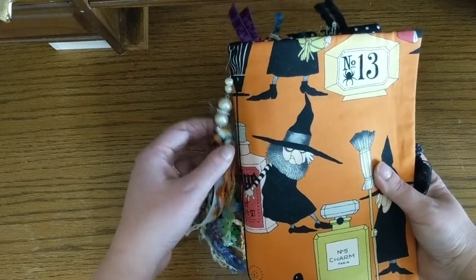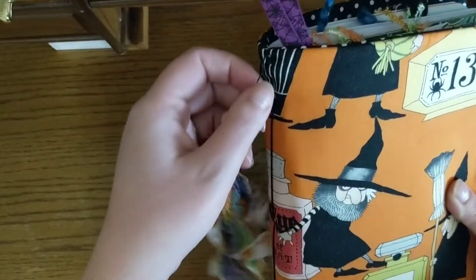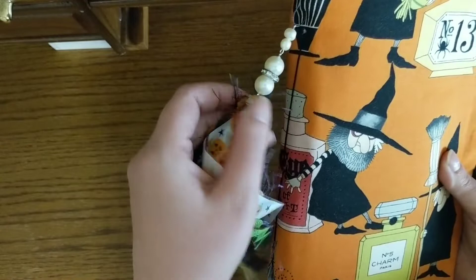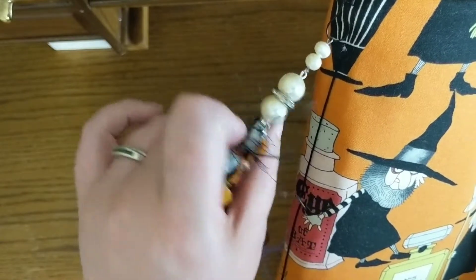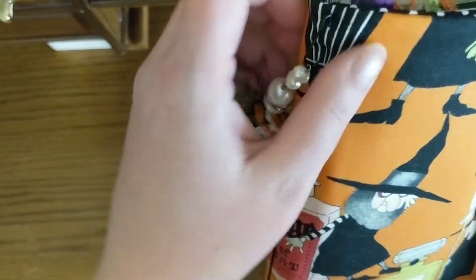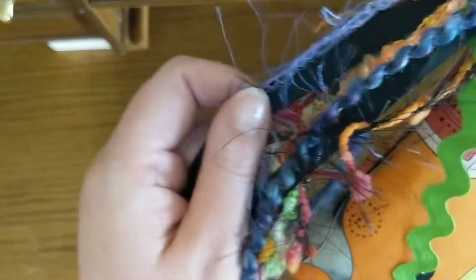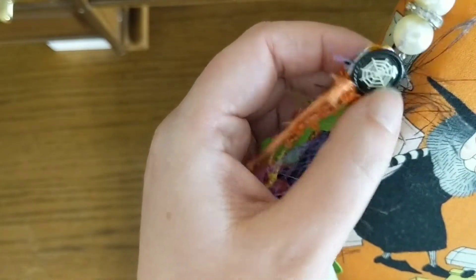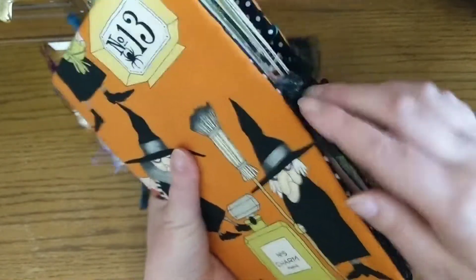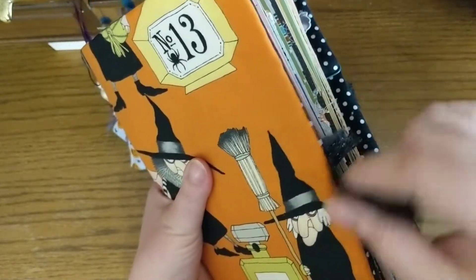I can't remember for sure but I want to say it might be like 10 by 7, something like that. And then I just did this tassel here — this is my little nod of something sparkly. This is from one of my old necklaces that I kind of took apart and it's just attached with a bulb pin there. It just has some different ribbons and trims and fun stuff, and then a little spider web brad right there. The closure is a lace tie closure that is attached from the covers.